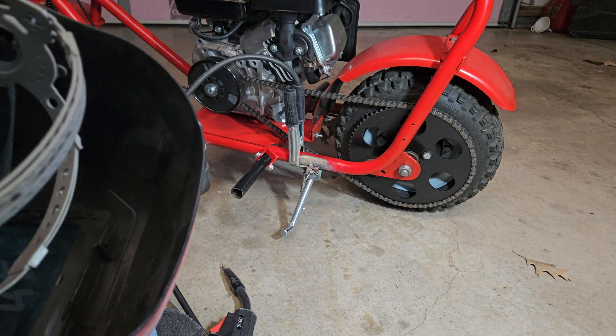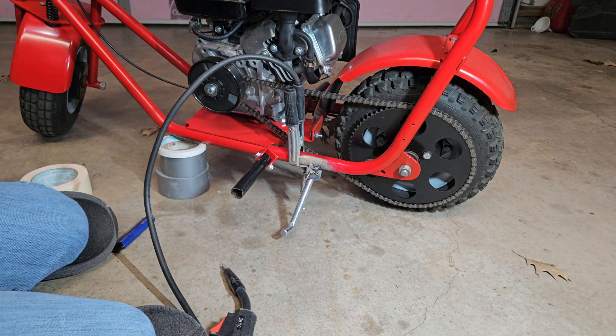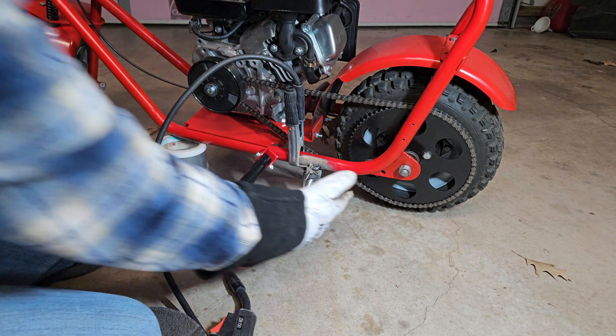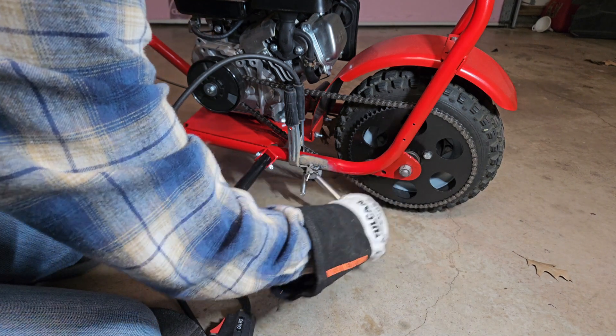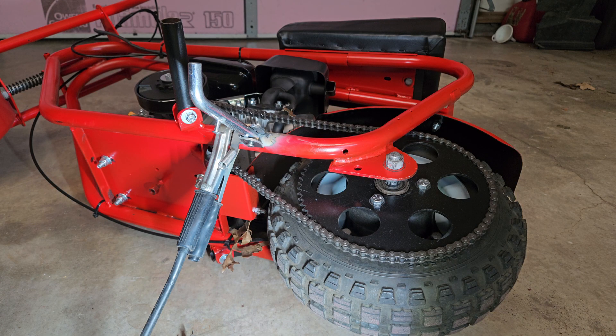A little bit on the over-the-top side, but that's okay. Now we're going to pick it up and do the backside because we like the way she looks. We decided it was easier to just drain the fuel and go this way.